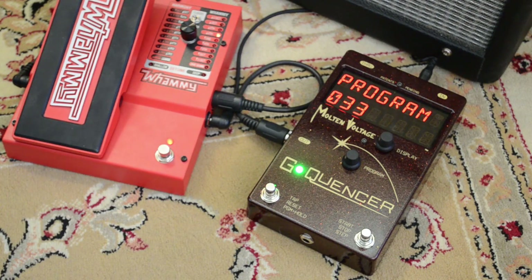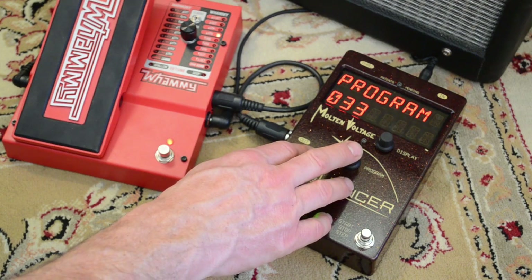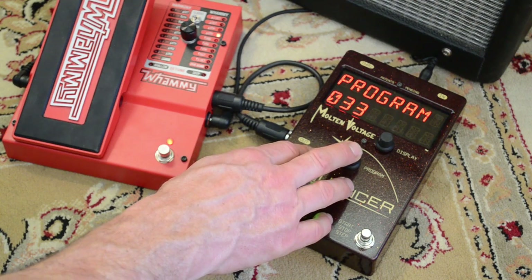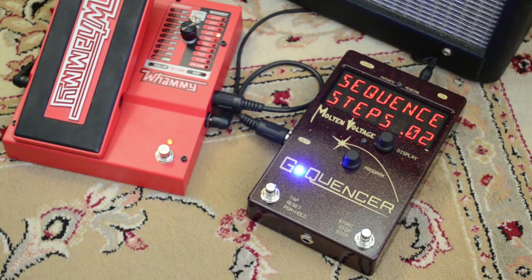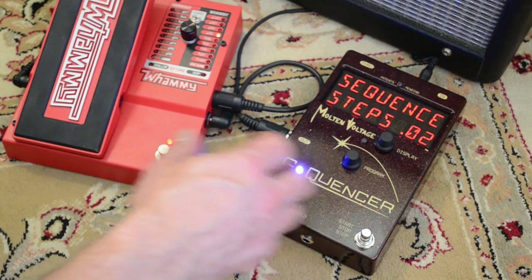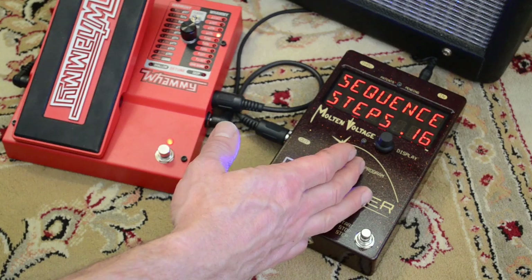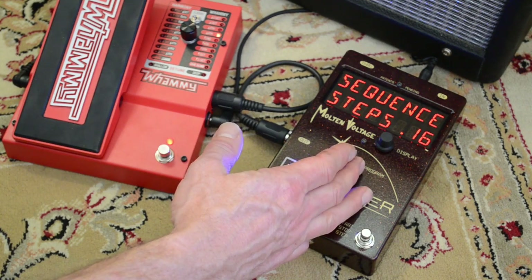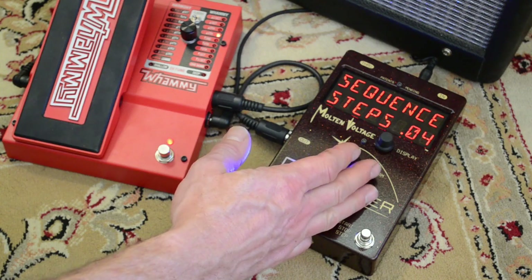Now you're at that program. To get into edit mode, you hold down this button right here until it says 'edit mode on,' then you can let go. The first thing it's going to do is ask you how many steps you want in your sequence. We're going to make a four-step sequence, but you can go all the way to 16 steps or as few as a single step.